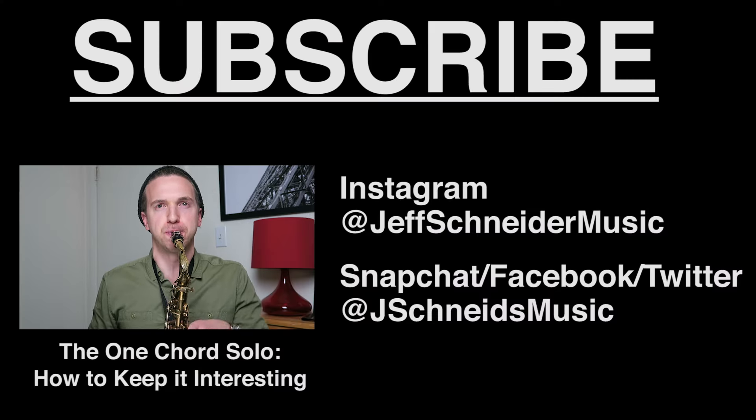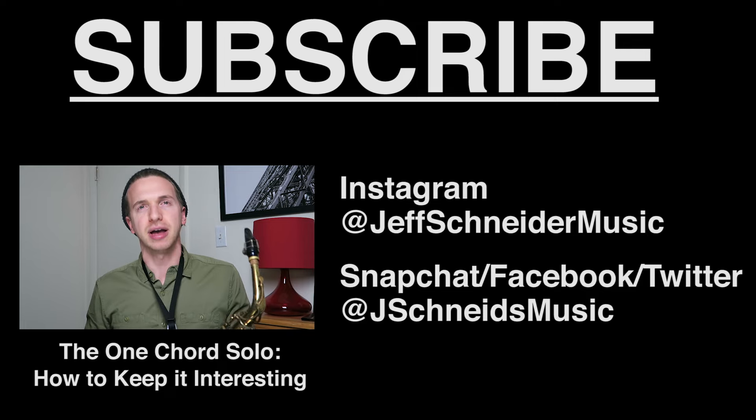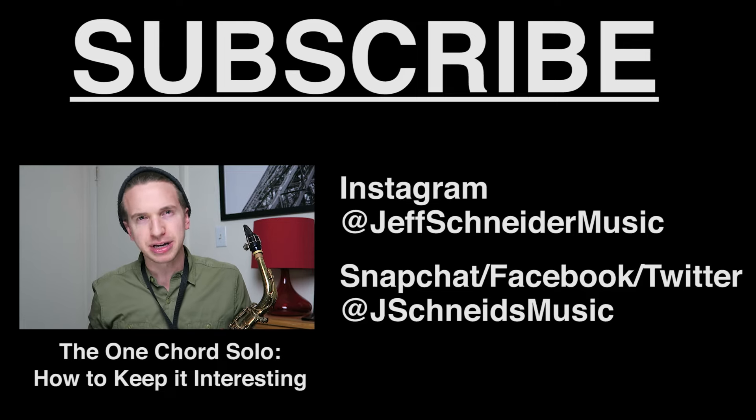You guys get it? Let me know if you have questions or comments about this. Please subscribe if you haven't subscribed, and I'll see you in the next video. Thanks for watching.